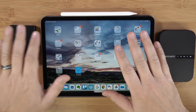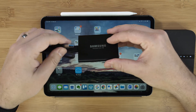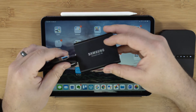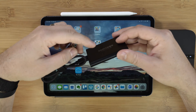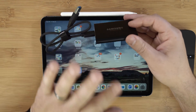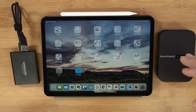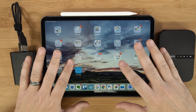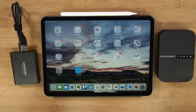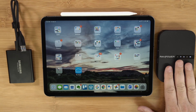Here we are with the iPad and our one terabyte Samsung hard drive. This is going to work regardless of what kind of hard drive you have, as long as it can be powered. If it's a small hard drive like a solid state drive or a small bus-powered drive — meaning it's powered by the cable itself — this is all you're going to need. If it's a bigger external hard drive, you'll still need to plug it into its own power source. But we can connect a very large hard drive to an iPad, which means you don't necessarily have to buy a large iPad.